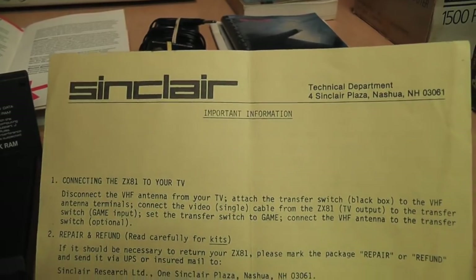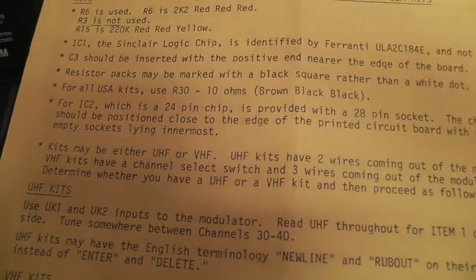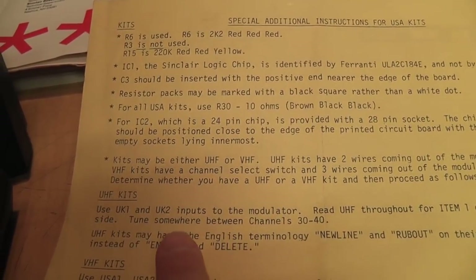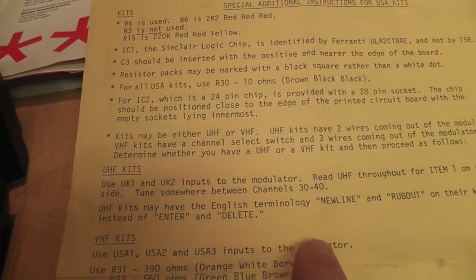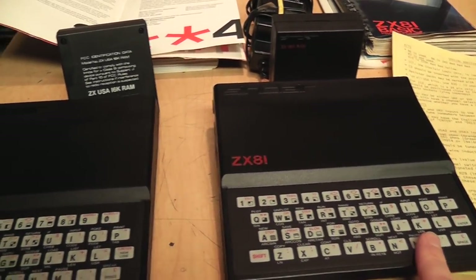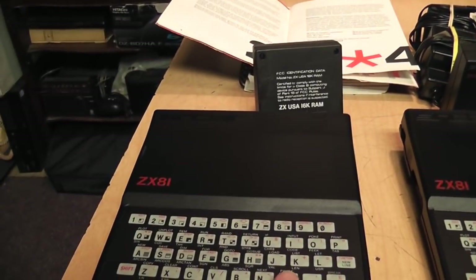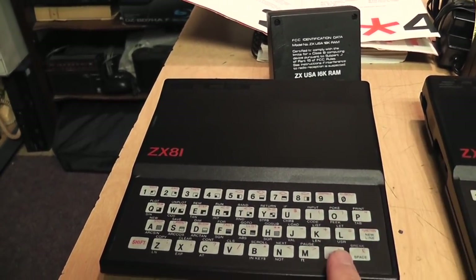It came with a sheet of important information, and on the back it has special additional instructions for USA kits. It says kits may be either UHF or VHF; for UHF kits, tune your TV somewhere between channels 30 and 40. It also says UHF kits may have the English terminology 'new line' and 'rub out' on their keyboards instead of 'enter' and 'delete.' So apparently if you bought a kit version of the ZX81 in the USA, they may have sent you parts for a British ZX81 — and since it was sold as a kit, it didn't need to meet FCC standards because you built it yourself.